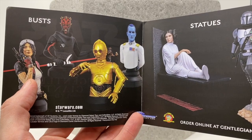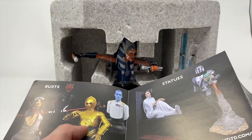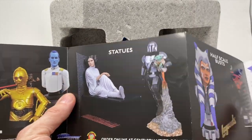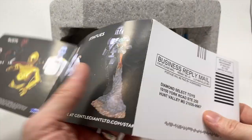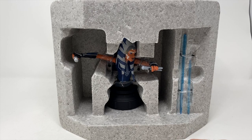We have reviewed the Dr. Aphra and the Darth Maul from the same line, so it's kind of a companion piece to this. The Grand Admiral Thrawn is also out of this world, and we reviewed both of those as well — you can check all of that out on our YouTube page at your convenience.